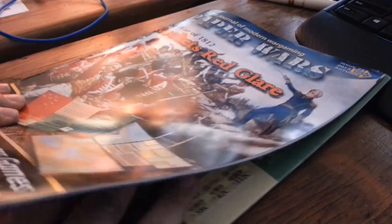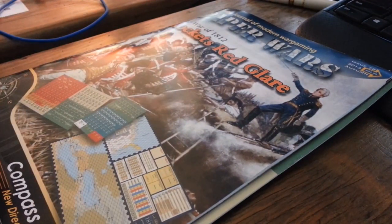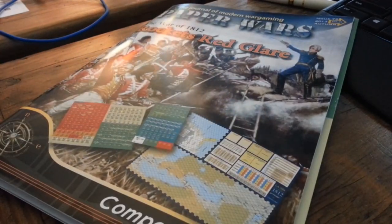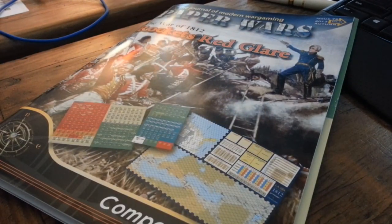I need to go make coffee for my wife. So I'm going to open all this up and go through the magazine over coffee, and then I'll perhaps have slightly more informed comments for you when we come back. Talk to you soon.